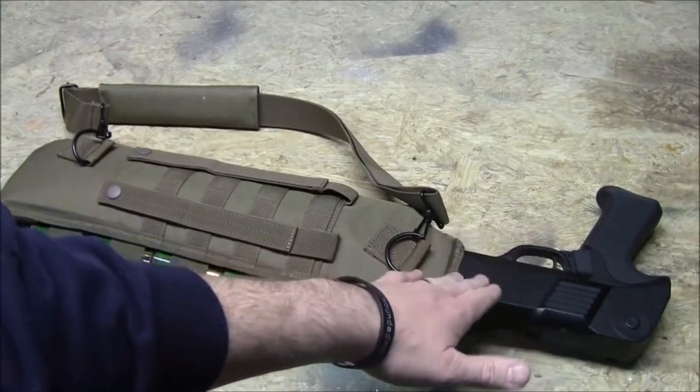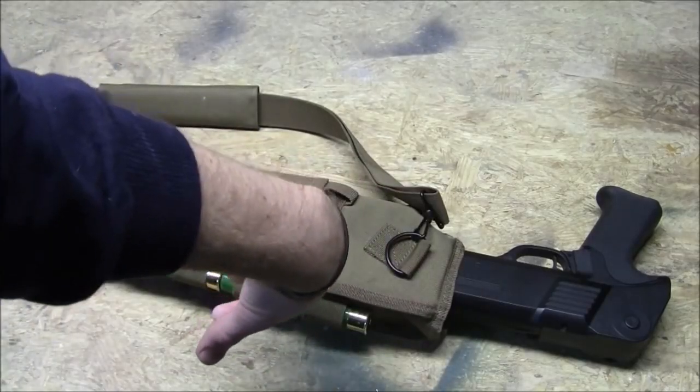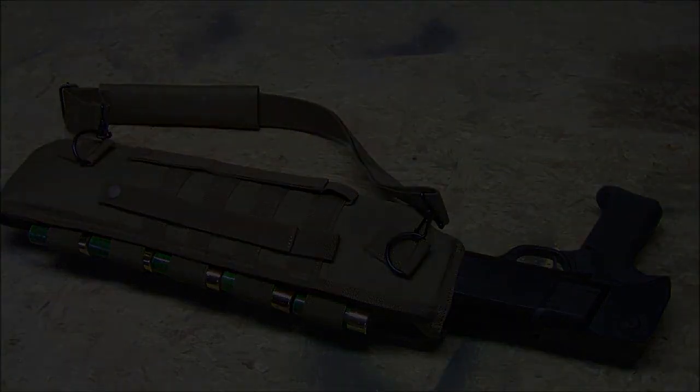The cool thing is the pistol grip sticks out far enough that you're not scrambling to reach down into the scabbard — just grab the pistol grip and take it out, and you're good to go. I really like this because I like to run a shotgun as a secondary, but having it on a sling bouncing all over my back while I'm running an M4 or a Mark 46 through the woods creates a lot of movement. This keeps it nice and secure on your gear.